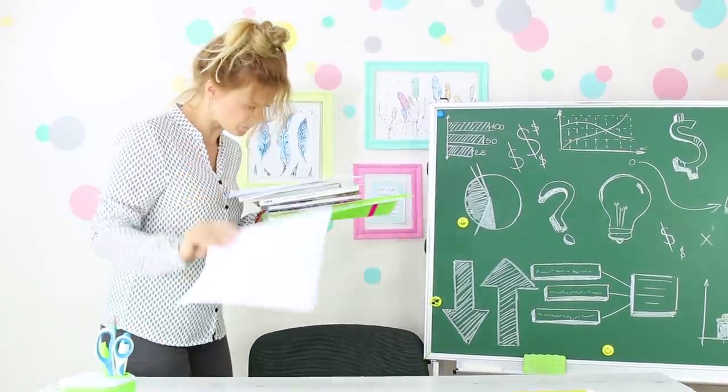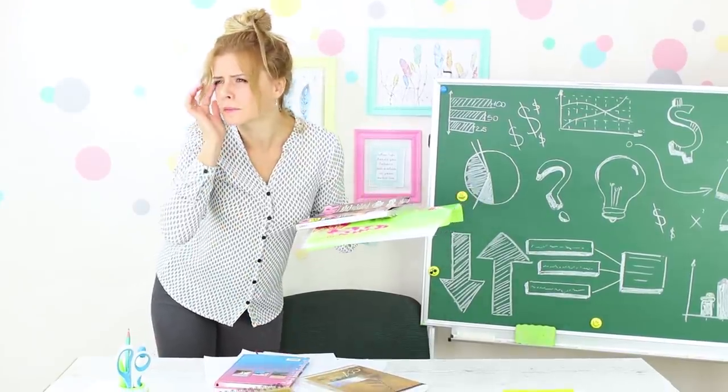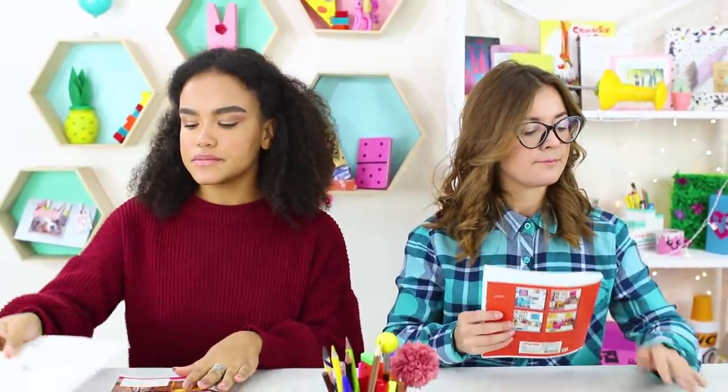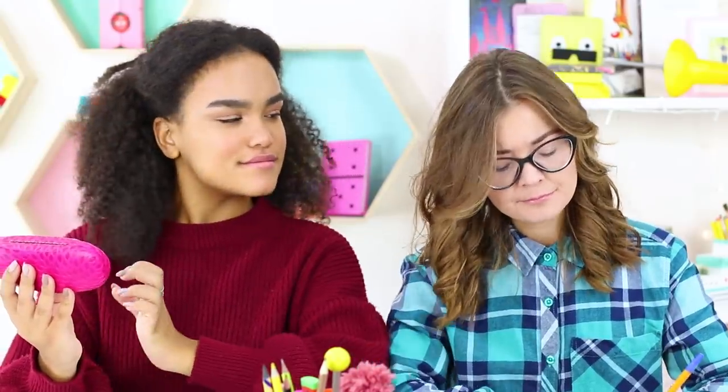Miss Penny Poppins lost her glasses. She can't see anything without them — not her agenda for the day, not how many students are in class. Jessica made the teacher a present: a glasses case, and she brags about it to her friend.